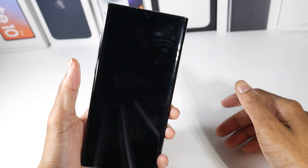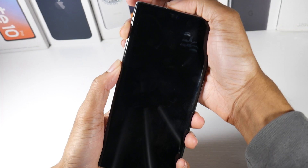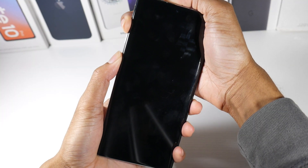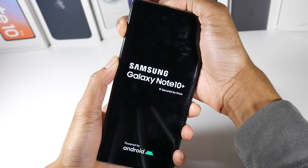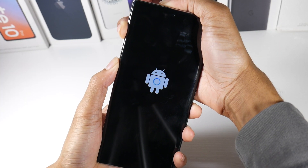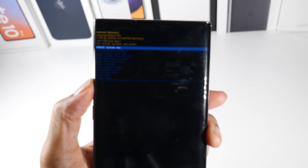So now we're going to hit the power button and volume up button at the same exact time — and it's going to take us to this recovery screen. Just keep holding it, don't let go. Alright, so you can see we're in the recovery right here.